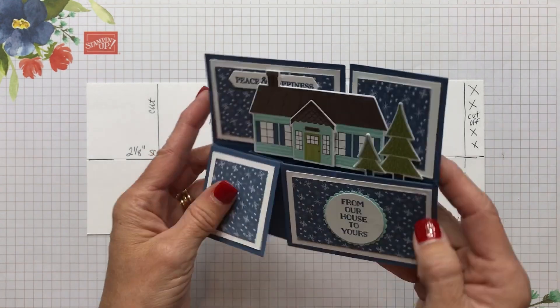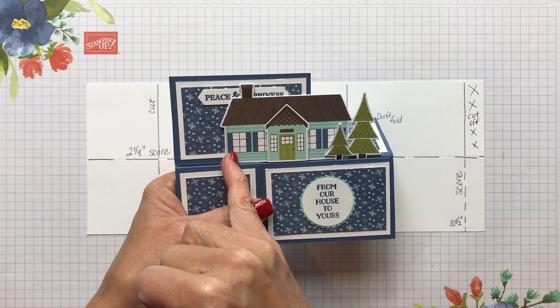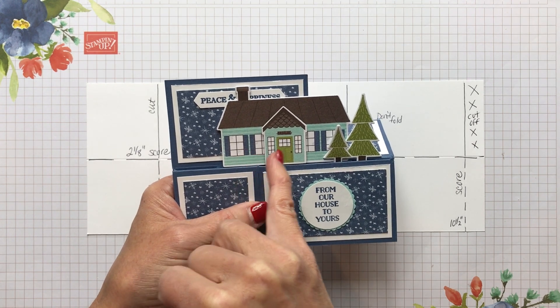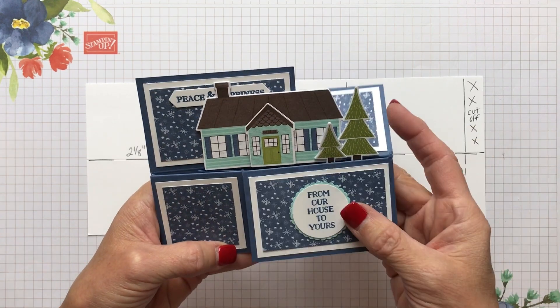I used the beautiful Misty Moonlight, the new in color, because I liked how it paired well with the accents of the Misty Moonlight and in the snowflake paper that's in that stamp set. I wanted to use this paper with the pine trees and little bear trees, and I decided to pull out some different colors.